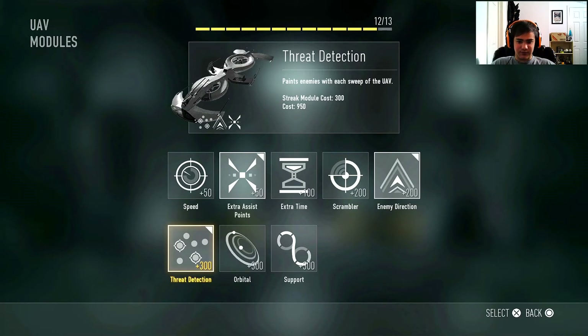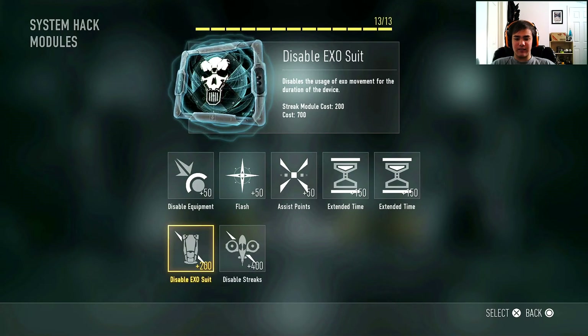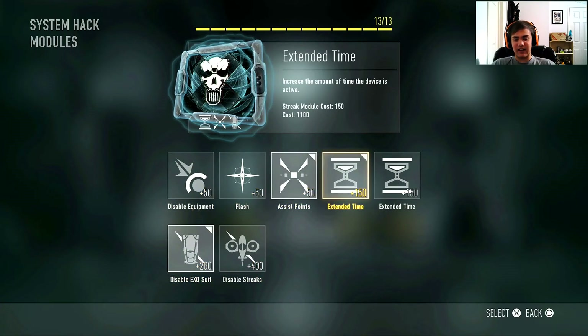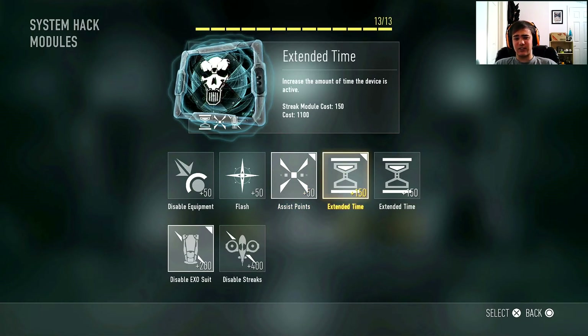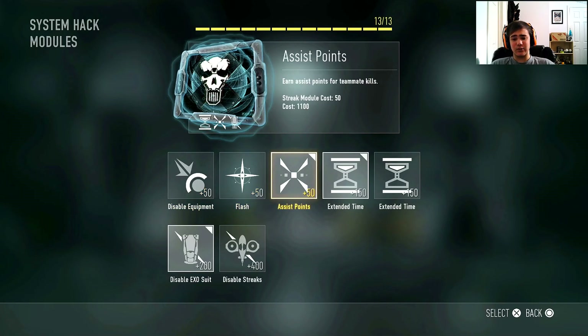For system hack, I run disable exosuit, assist points, and extended time. The assist points add another 50 points, so you get 100 total for UAV and system hack combined if they're both up, rebuilding them in like 10-15 seconds as long as you're still slaying. Extended time adds 15 to 20 seconds onto your system hack, which is huge because this is a vertical game — if they can't use their exosuit and you can, you have the best advantage possible when going for DNA bombs.